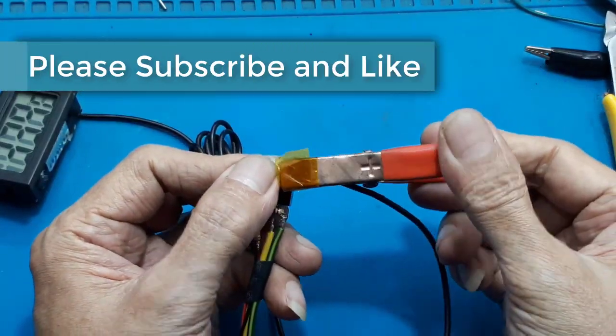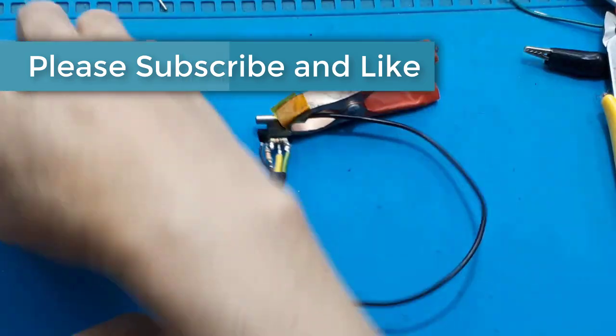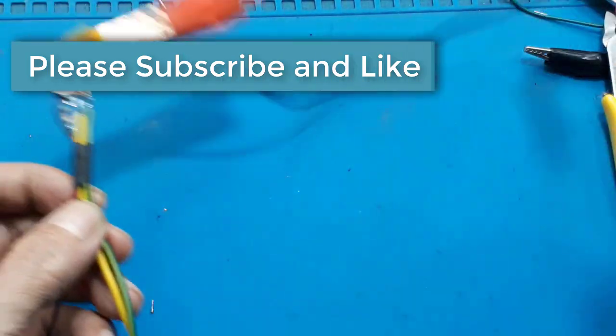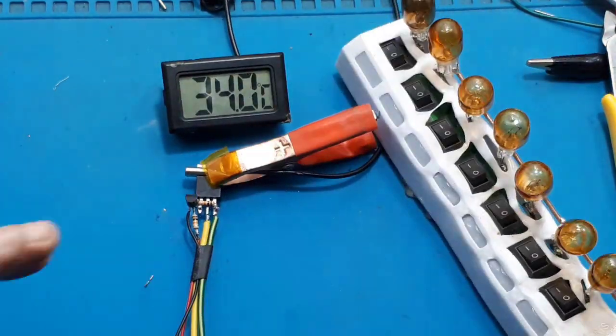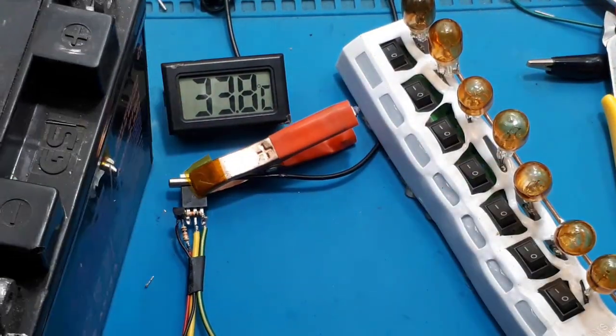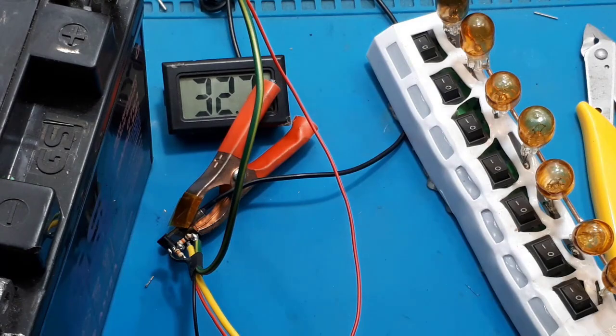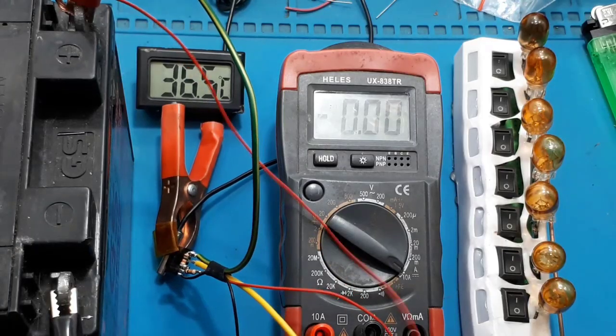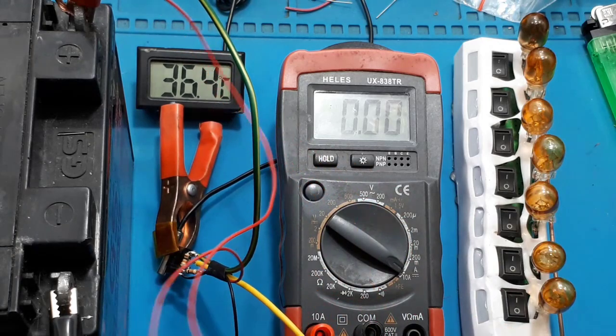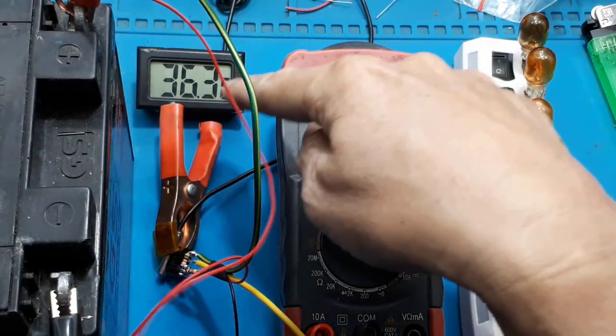Seperti biasa untuk tes kemampuan, saya berpatokan pada besar suhu yang dihasilkan. Sensor saya jepit saja pada IRF4905-nya. Oke, saya rakit dahulu sesuai gambar. Perhatikan besar suhunya.